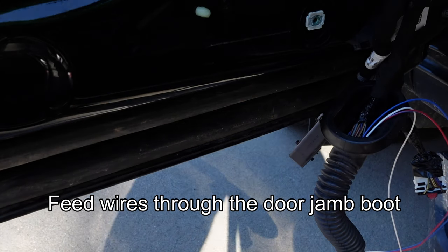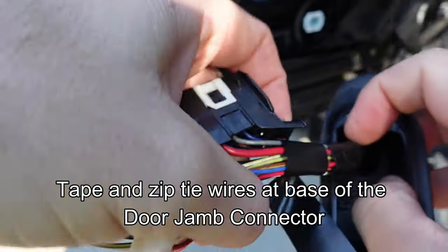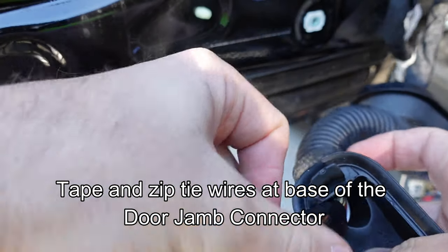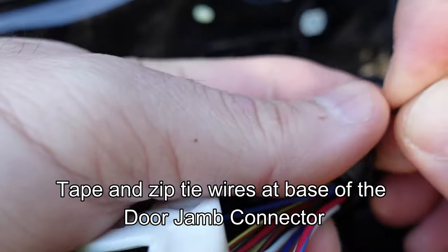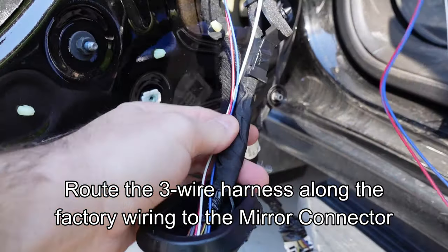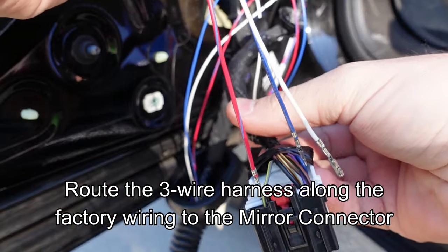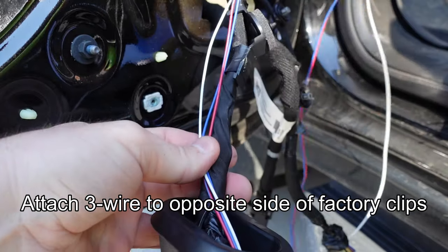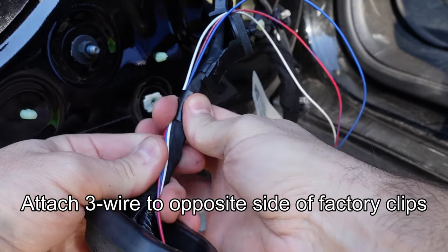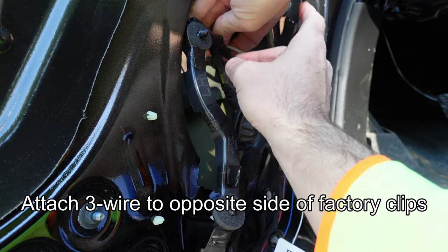Feed those three wires down through the door jamb connector and out the other side of the boot. Tape up the wires around the door connector and reattach a zip tie to hold the connector to the wires — make sure you add tape right at the base of the connector so it doesn't chafe. Cut off the excess zip tie. Route the three-wire harness from the Boost kit all along the interior factory harness all the way to the mirror connector. Secure it with electrical tape on the opposite side of the clips so they don't get pinched when reinstalling connectors.